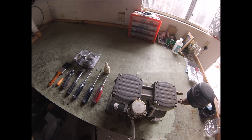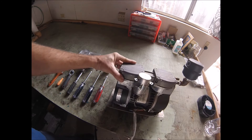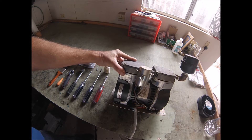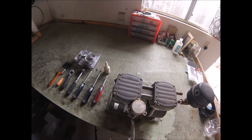Hi, this is Rich Dennis with EP Aeration, here to demonstrate the rebuild procedure for a GAST-82R. We've been using these in our aeration systems for about three years now. They've proven to be robust wobble piston style compressors, and we're just starting to get our first orders for rebuild kits. I thought I'd take the time to demonstrate how to get that done.